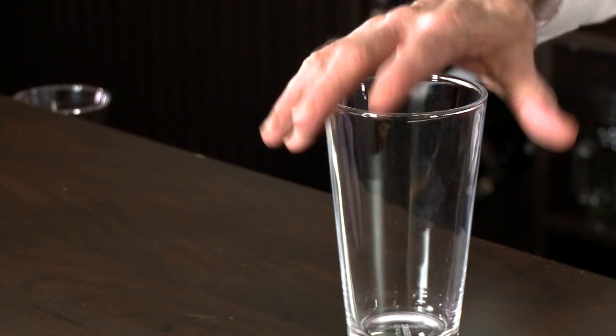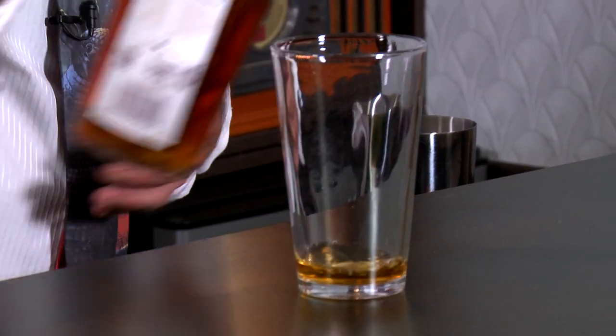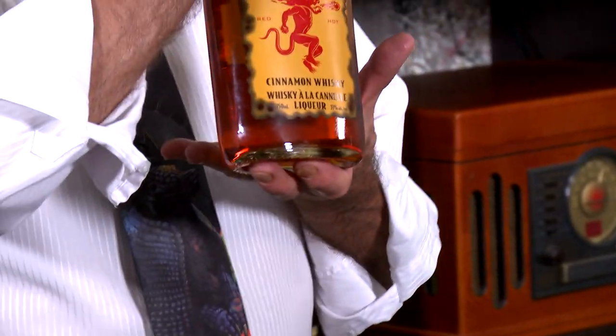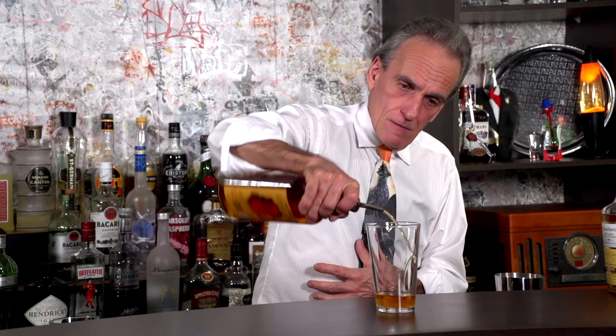We've got our glass portion of our shaker. First thing we want to do is grab some calvados — that's our apple brandy. We want about a half ounce to three quarter ounce; you decide how strong you want to make this drink. Half ounce. Followed by a little Spice Drum — get some spice in your life — same amount, half ounce to three quarter ounce. Fireball, that's our cinnamon whiskey, half ounce. You don't want to go much more than a half ounce because this stuff cuts through anything.